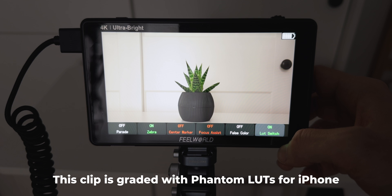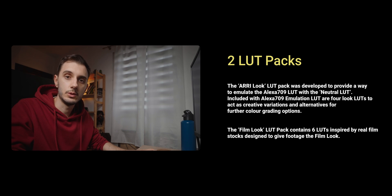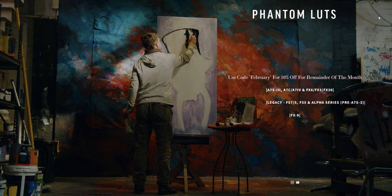Before I even get into the color grading stages, I actually use Phantom LUTs to monitor my footage while I'm filming, which makes it a lot easier to get a good-looking exposure. In my experience, these Phantom ones look a lot better than most of the built-in conversion LUTs in most monitors and cameras. I've got them loaded into my external monitor, which is a Feel World LUT6, and also directly into my Sony FX30 for when I don't carry an external monitor. There are two categories of Phantom LUTs: the ARRI looks and the film looks, and different sets based on your camera brand and model.